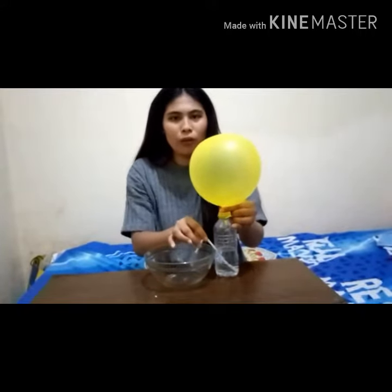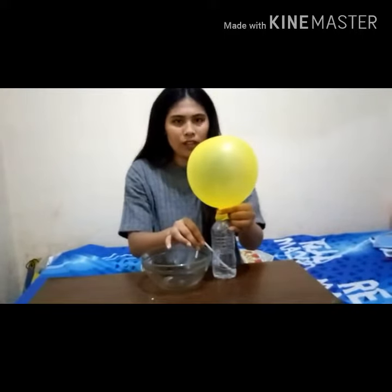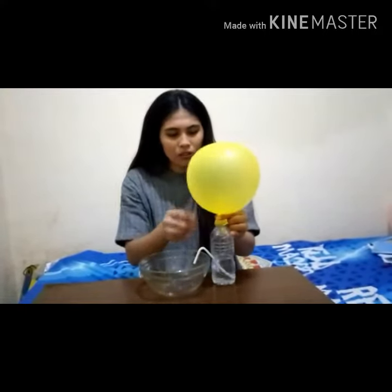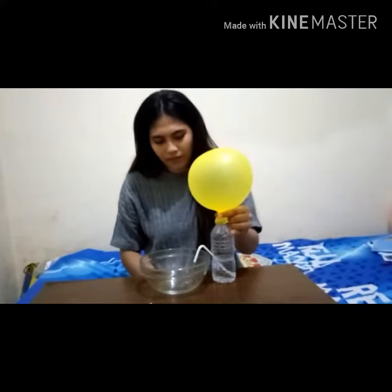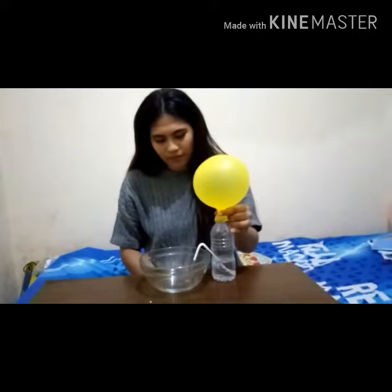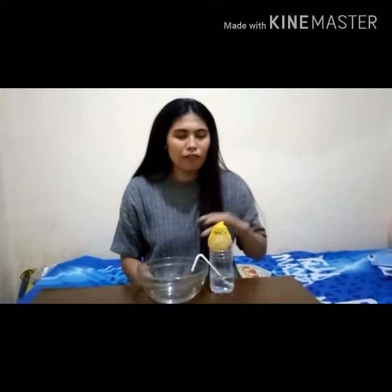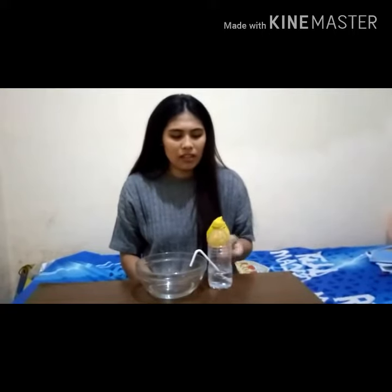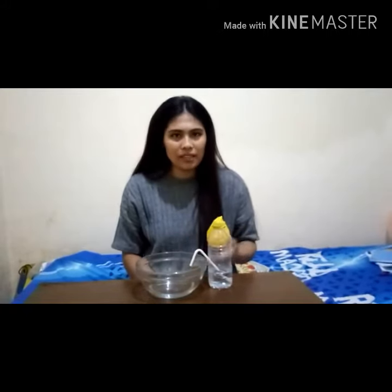The water will flow when the air presses the surface of the water in the mineral bottle. And we can see together how the balloon also shrinks, shrinking like this. Maybe you ask how the water can be controlled using the balloon — because the air pressure from the balloon presses towards the bottle.